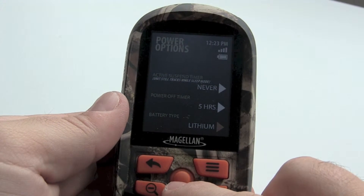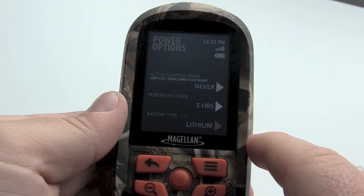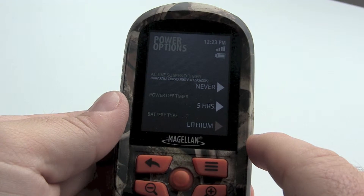Now let's take a look at the active suspend feature. This is a good way to prevent unwanted key presses and to extend battery life by turning off the screen.